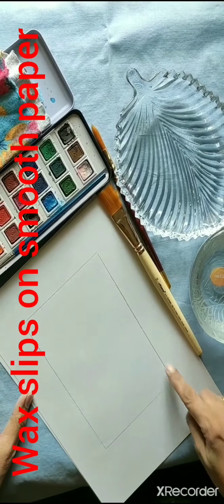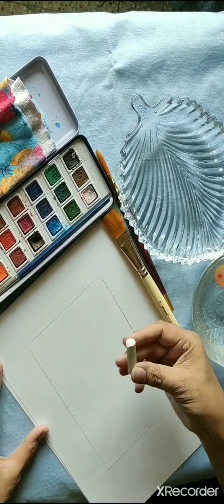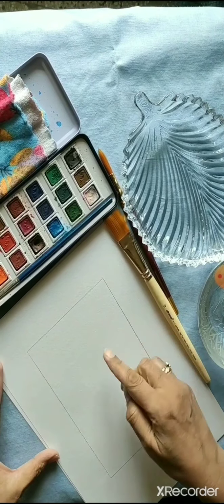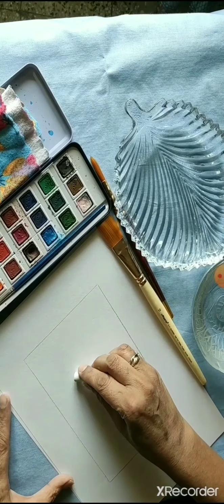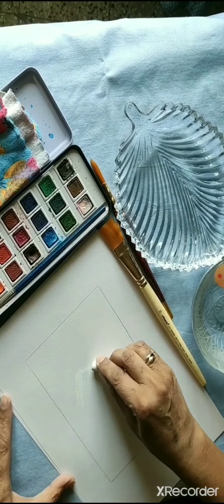First, make a border on all four sides with a pencil. Then take a wax candle or any other wax color — I have taken a white oil pastel — and draw an image on a thick and slightly rough paper. I am doing this on a cartridge sheet.